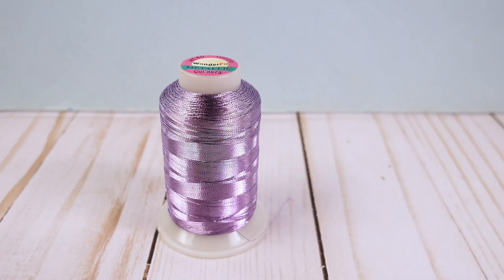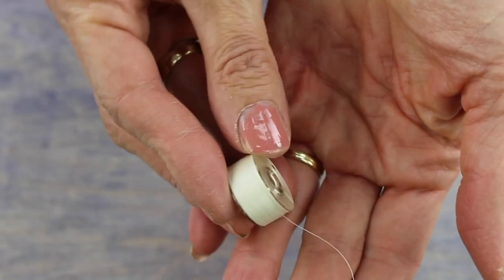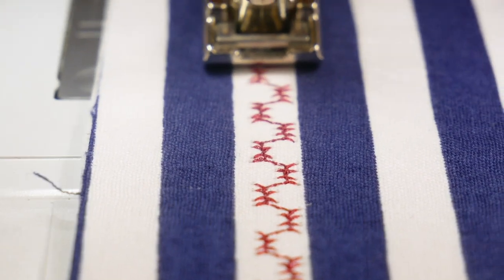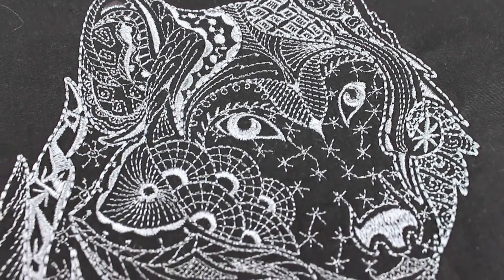For the best results, always pair Spotlight thread with a super fine bobbin thread, like Deco Bob 80 weight cottonized polyester. This thread plays nice with any top thread, which makes a big difference in the stitch quality of a metallic thread. It will also further reduce thread breaks and shredding, and prevent tension changes.